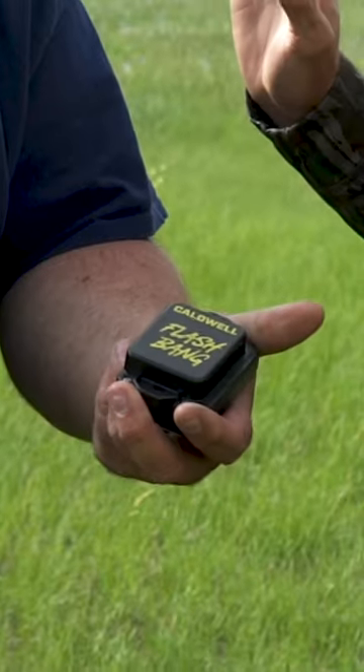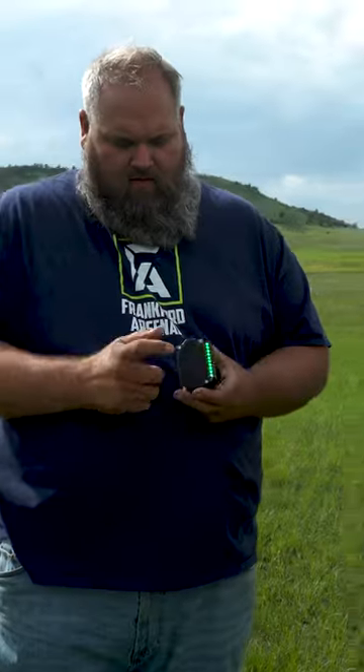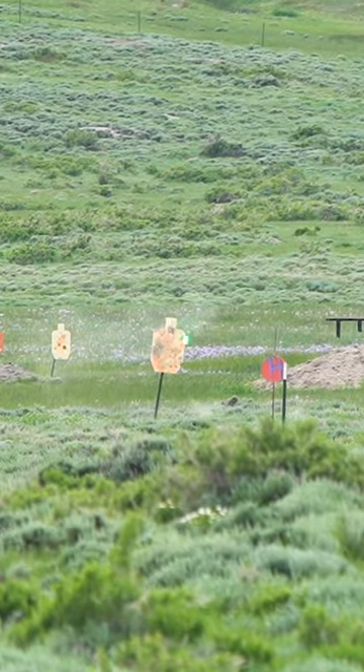They got these things — I don't even know what they are. They look like hand grenades. What do you call them? Flashbangs. Same thing, right? I was close. We call them the hit indicator. So when you hit the target, you'll see green LEDs.